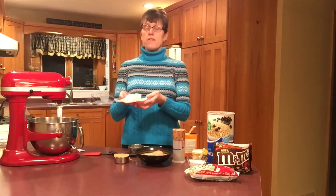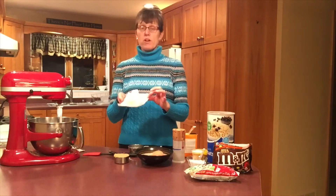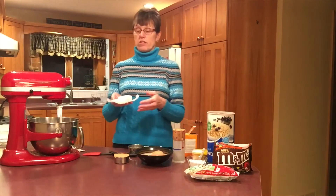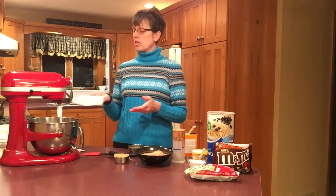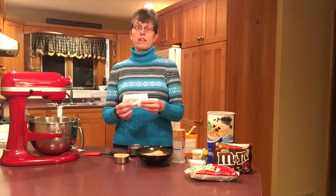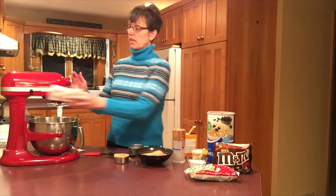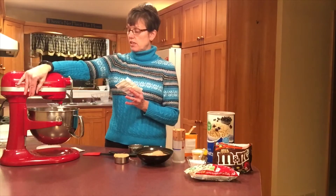I have some softened margarine already in there. It's important that it's just softened, not melted — different recipes will tell you two different things, and that's what affects the texture of what you're getting. Cookies are always done with softened margarine. I left mine on the counter for the last 20 to 30 minutes and it's soft enough to beat in.